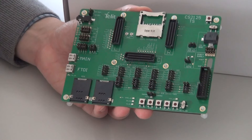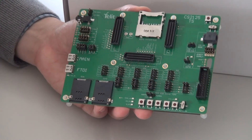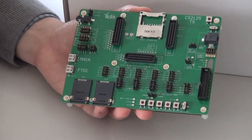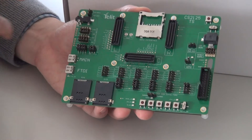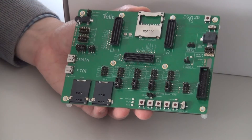We have access to all of the peripheral interfaces of the modem. This is where the jumper cable can be used to interface to your own host system. We have an audio interface. The board also includes an amplifier and the codec necessary in order to support full audio interfacing to our modules.